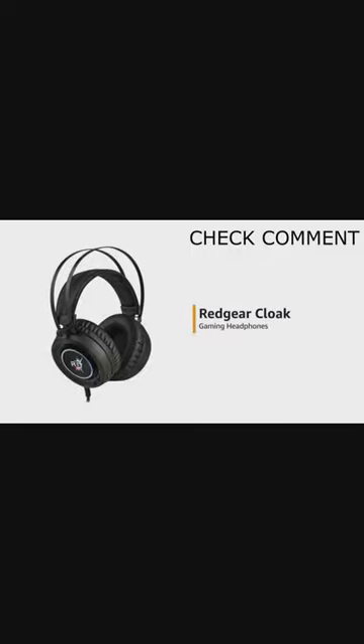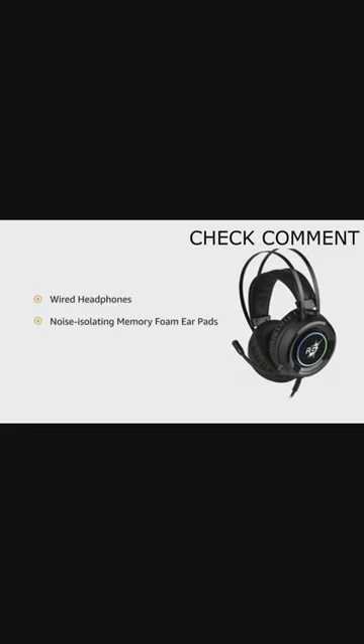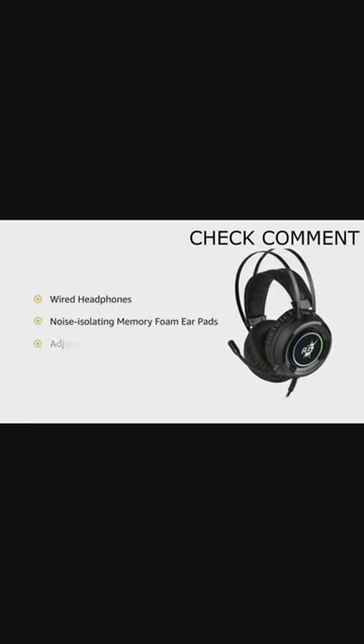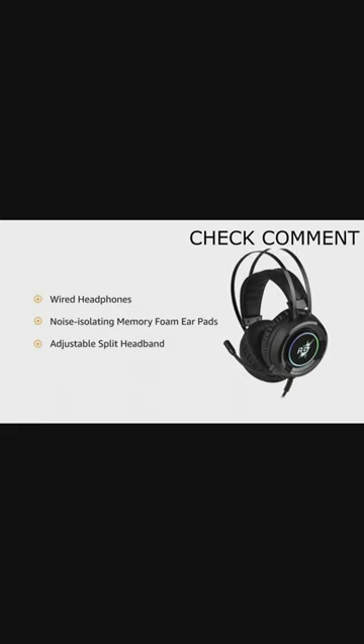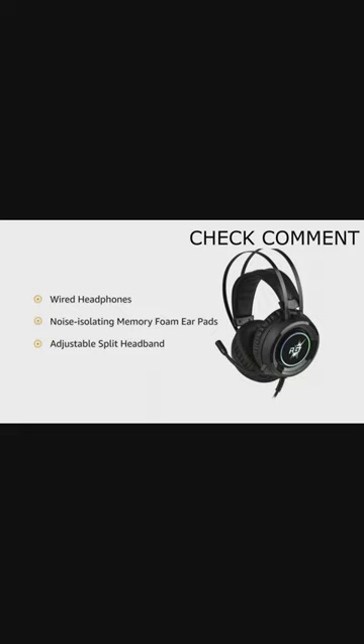Presenting the Redgear Cloak Gaming Headphones. These wired headphones come with noise-isolating memory foam earpads. They also come with an adjustable split headband that reduces pressure and provides optimal comfort for long gaming sessions.